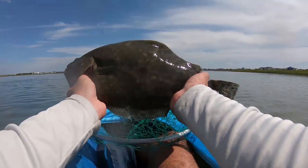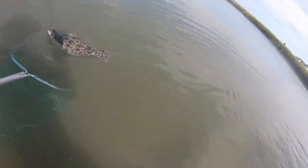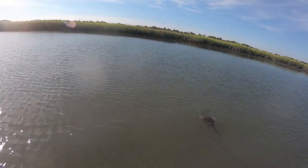All right, catcher men — today we're going to go over the best way to catch flounder. We have a super successful day, so it's going to be a really informative video, especially for people new to flounder fishing. If you use these tactics, you will get on more fish.